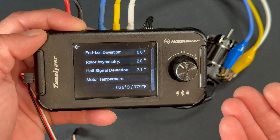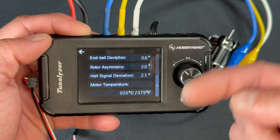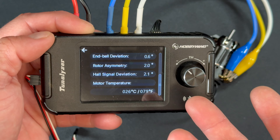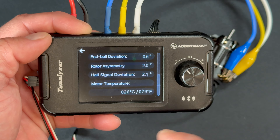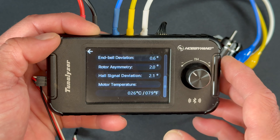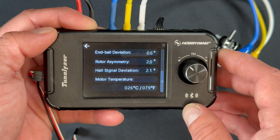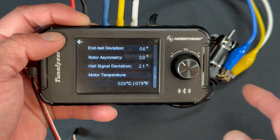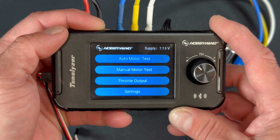If you've never used a tunelizer before: NBEL deviation is the average of the previous three readings. Rotor symmetry is how equally charged the rotor is. Hall signal deviation is the consistency of the strength of the sensor signals coming in. And with a Hobbywing motor, you also get temperature data because there's a temperature sensor inside the motor.